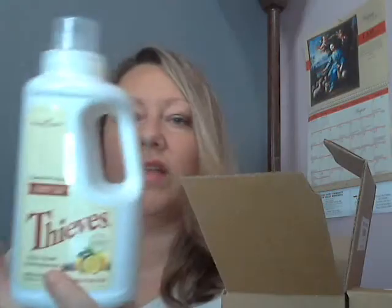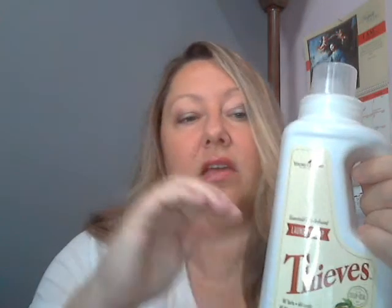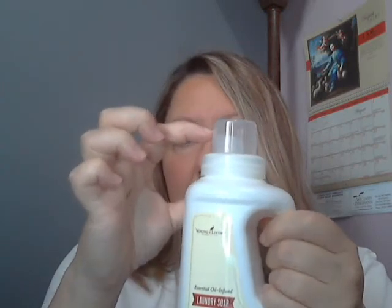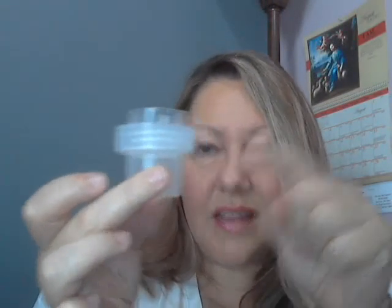We have two containers of Thieves Laundry Soap. This is the only laundry detergent I use for our family. When you look at it you might think, wow, that's small — my Tide bottle is like nine times bigger. But you don't need as much with this. I could do another video on how to dilute it because it's really powerful at full strength. I fill it up to just a small amount in the cap.